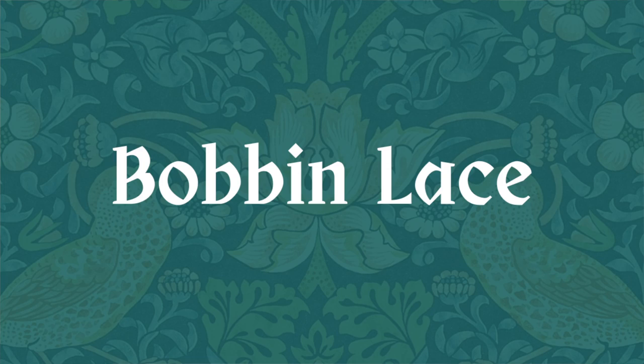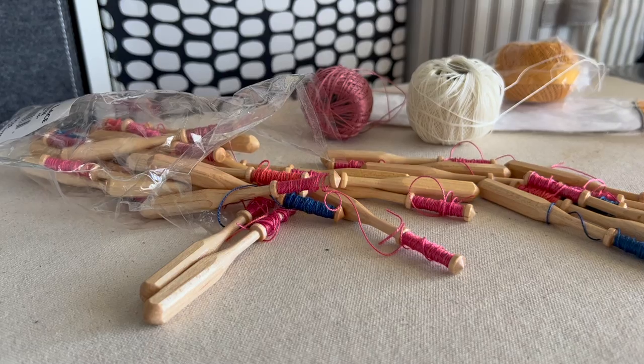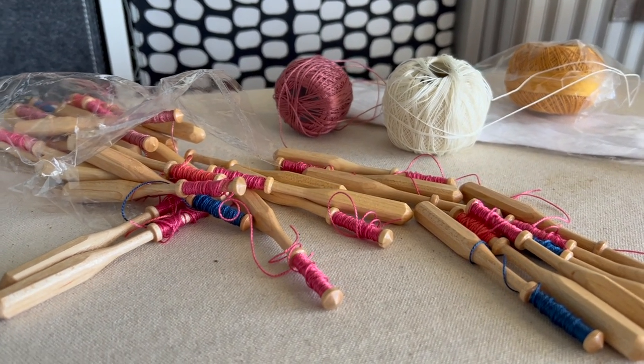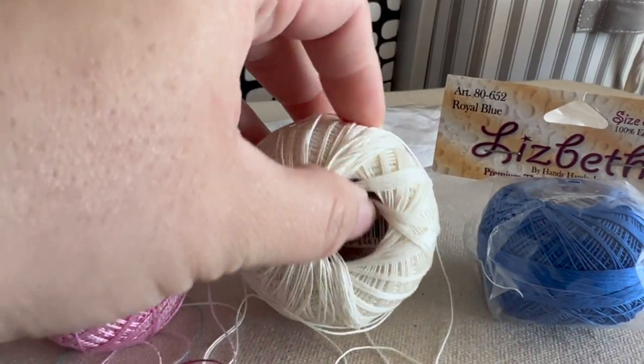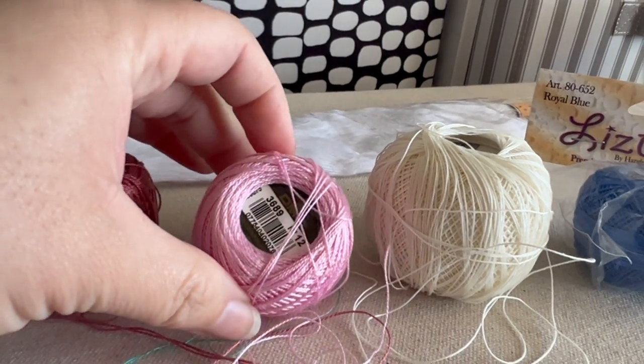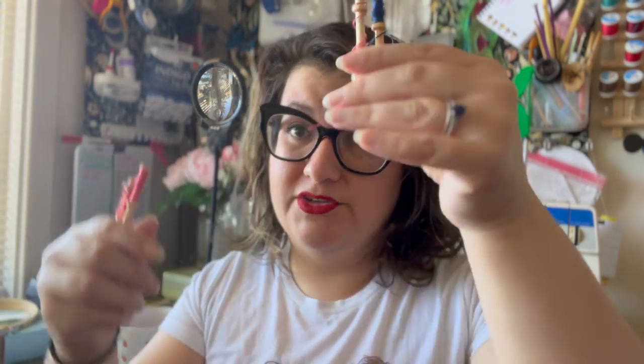Of course I couldn't just stop at bobbin lace. So first, bobbin lace — this is my very loud bag of bobbins. You have these bobbins, you can get different kinds; I got the basic ones from Lacis which I'll link to. You wrap thread around them — the higher the number, the smaller and more fine the thread; the lower the number, the bigger the thread. Then you make pairs and hang them off your pattern.